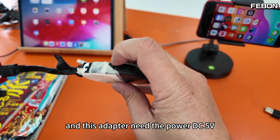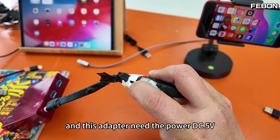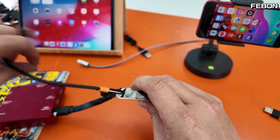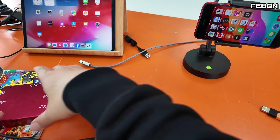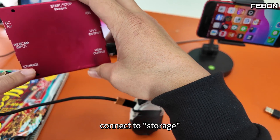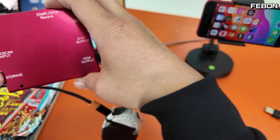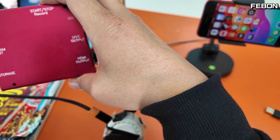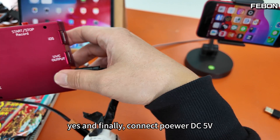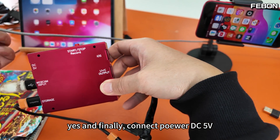I connect them together. This adapter needs DC 5 volt power. I connect it. I use the adapter power to power it. Connect to storage. USB webcam input. And finally, connect power DC 5 volt.